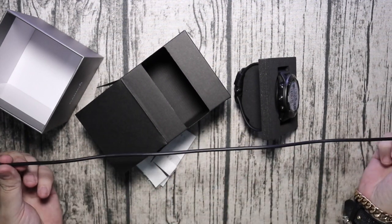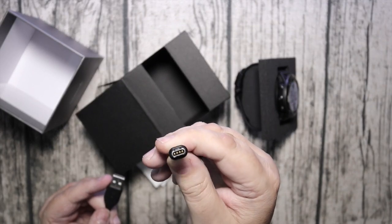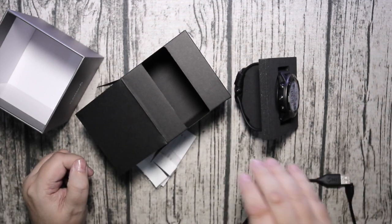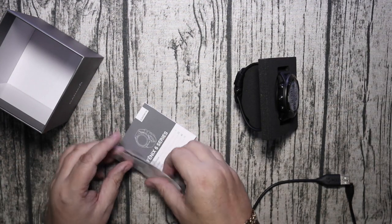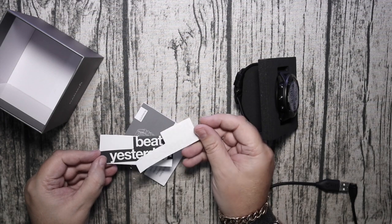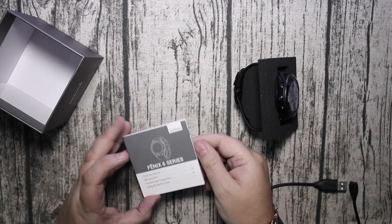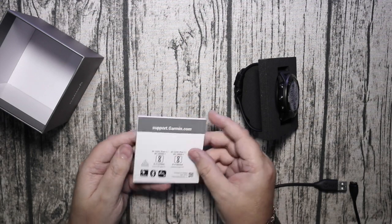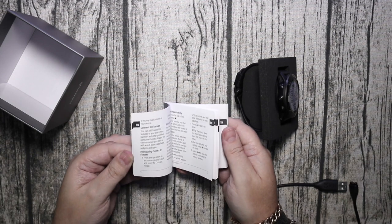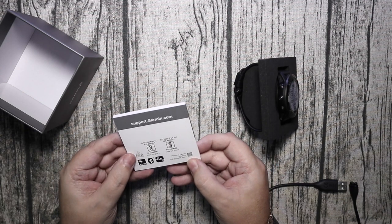These are the things that you get in the box: a 40 to 50 centimeter cable, this is the one they've been using for a couple of years now. It's a little bit short but it will do. I've also got a couple of packets of stickers, so we've got 'Beat Yesterday' in white and black, and the Garmin sticker itself which is quite nice. And here we have the manual quick start guide, a nice color guide with some color pictures that goes into depth with all the features that the watch can do.